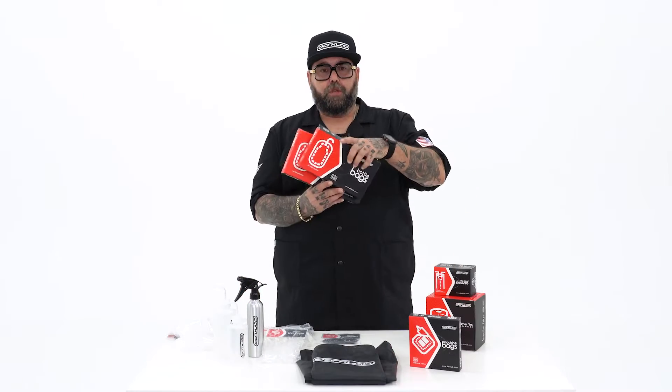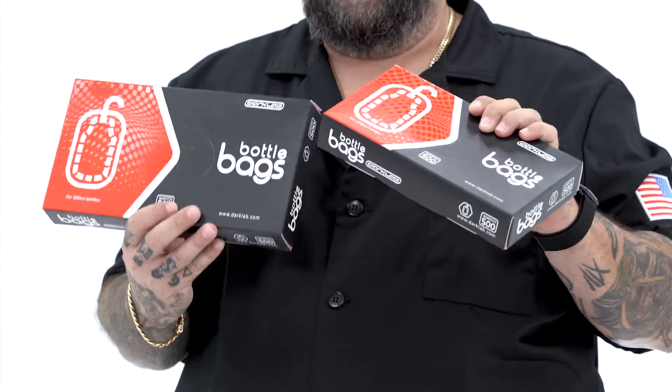Next item we got is squeeze bottle covers. We got them in two sizes: the 250ml and the 500ml, which is basically 8 ounce and 16 ounce bottles.